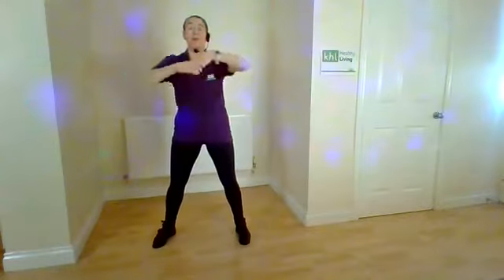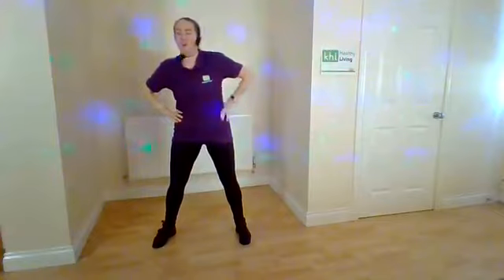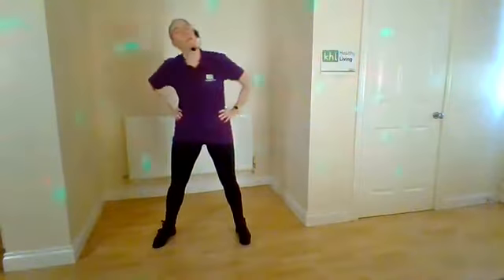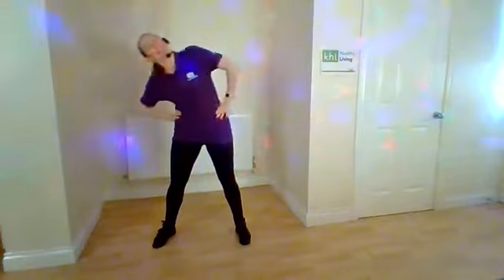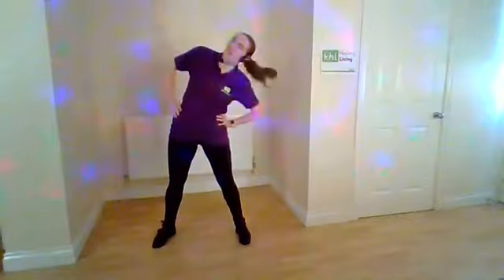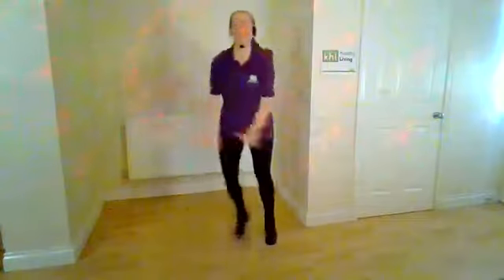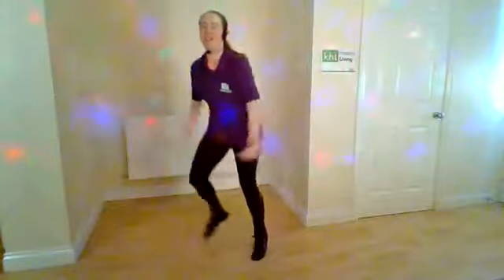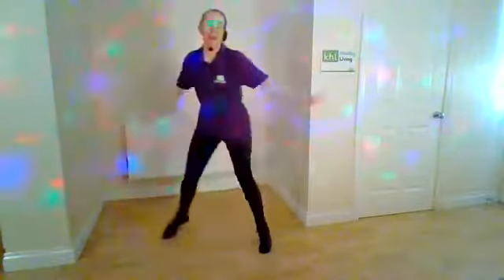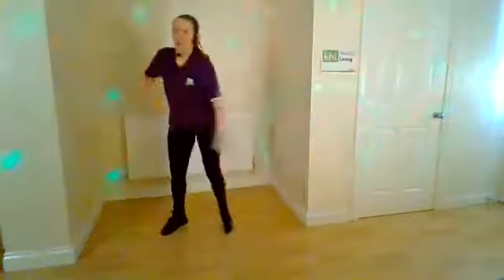Now take it into a side bend — take it over, lift it up. Hips stay facing forward, just the upper body moving, warming up that waistline. Back to that step touch, heels down. Single step touch, now make it a double — double to side and back.